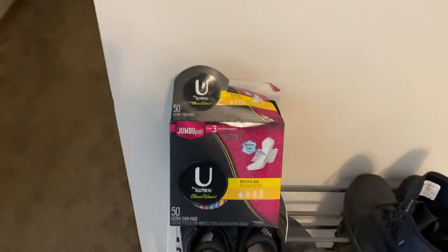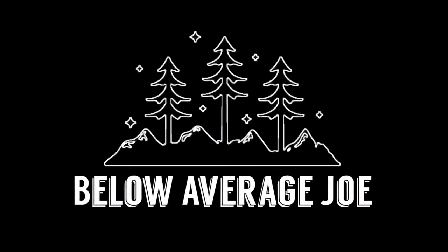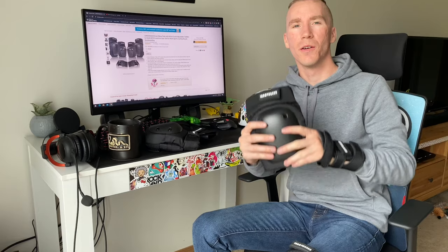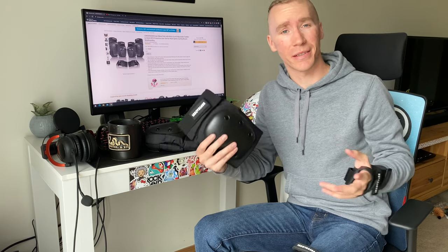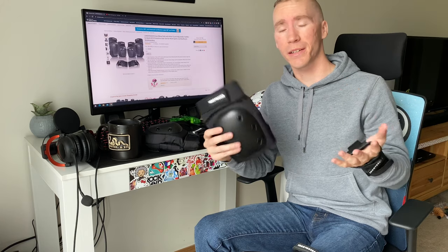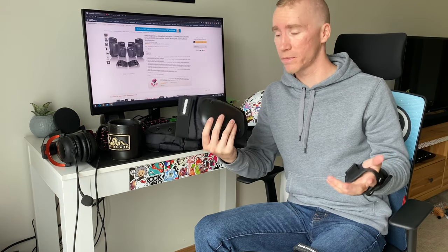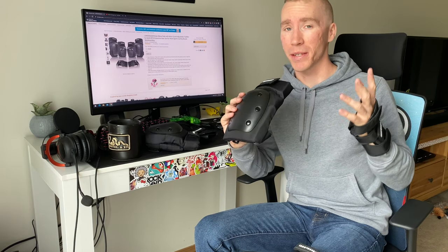Better grab my pads first. What's going on today, guys? Today I've got the most basic of basic pad sets that you could possibly get your hands on. This is the Lenovo Gear pad set from Amazon. It goes for about $26, free shipping if you've got Prime. And when I say basic, I mean basic.